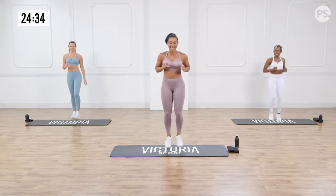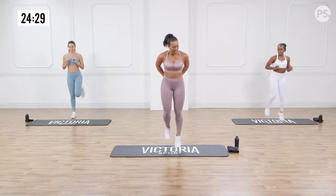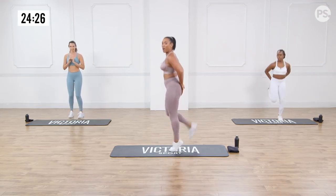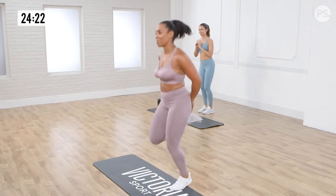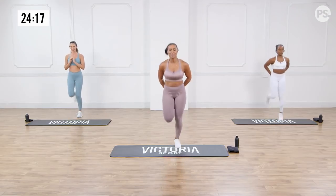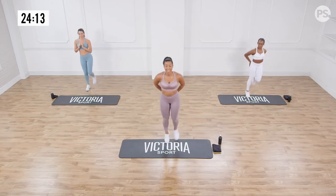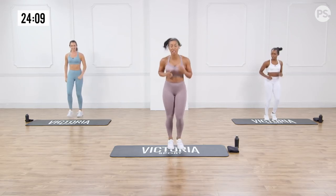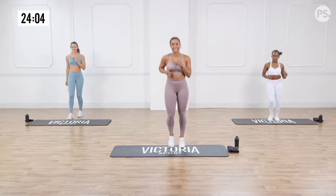Next we have butt kicks. So get ready for it — three, two, one, butt kicks. Now if you need to, hold yourself accountable. Keep those heels driving to that butt. Remember this is just our warm up, so breathe through. Doing good. Three, two, one — okay, we're just on the spot again. Small intervals here. We can catch our breath before we move on to the next.